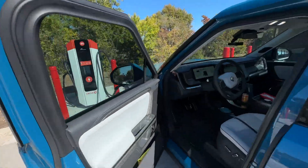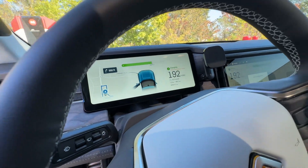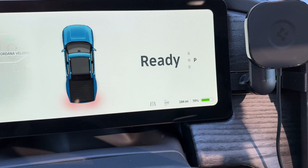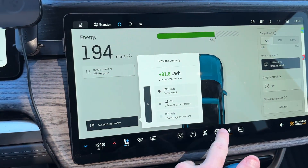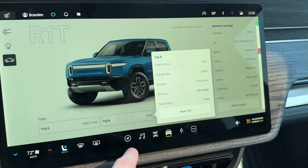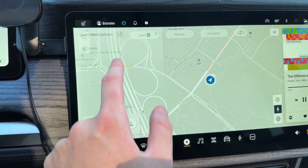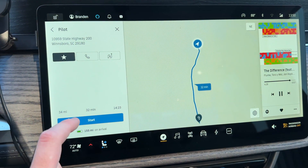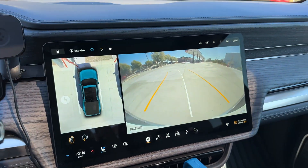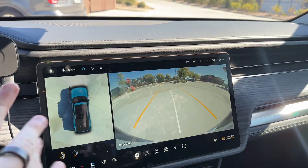We're using the 120 kW unit today and we're at 69% state of charge. Charged up to 70% — 194 miles estimated range. Reset the trip computer and set the nav so I don't miss the exit. Heading out on I-77 south towards Columbia, South Carolina from Rock Hill.